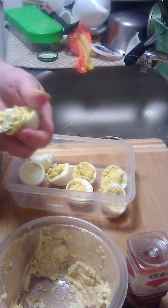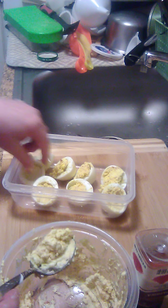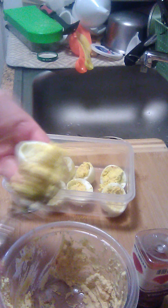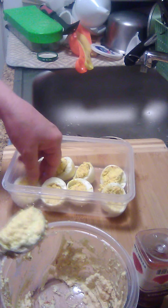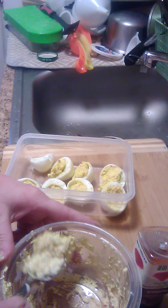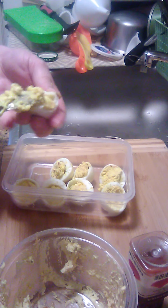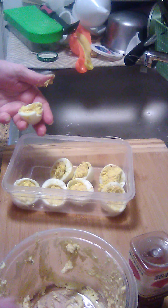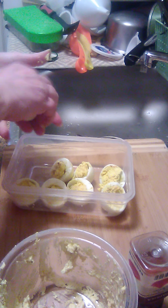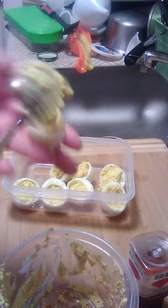Just got the last couple of ones done. I have to get this done to stick them in the fridge, and they're ready to go. All I've got left to do is stick them in the fridge. I'll do that off camera real quick after I get done with this video.